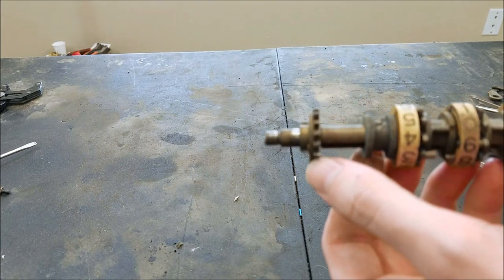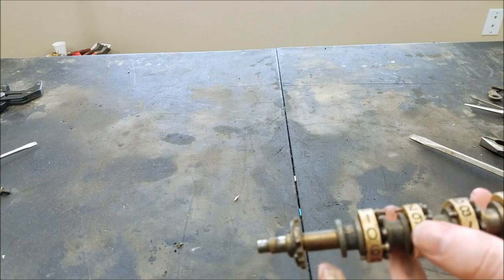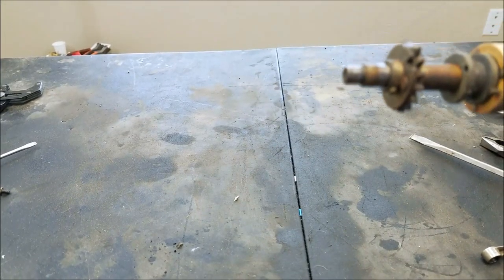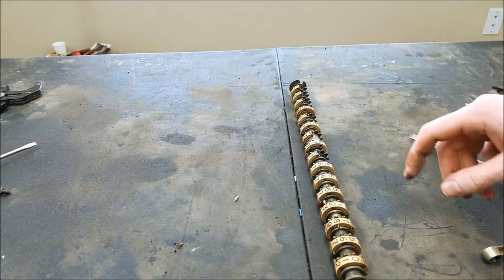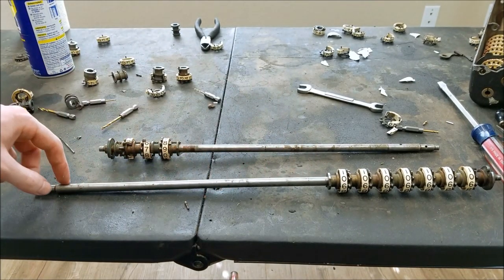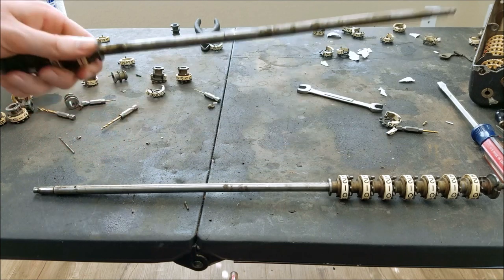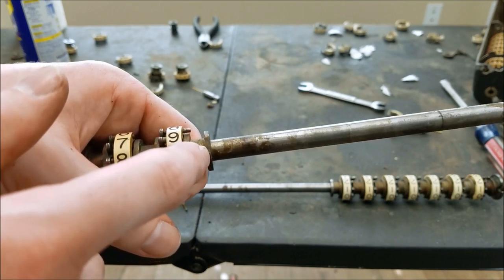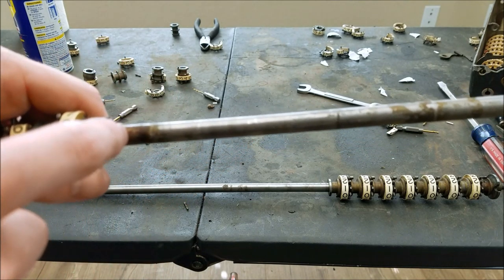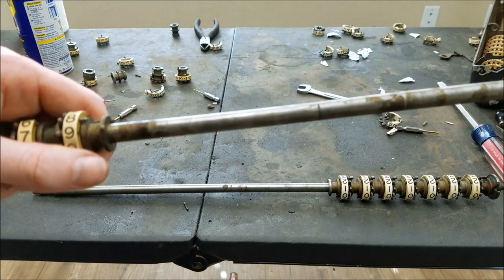There's one taper pin holding this gear on — that's the skinny side and that's the fat side. And there's another taper pin holding the very end one of these on. I'm going to try and tap those out, but most likely I'll end up having to draw them out because that's just the way taper pins are. I managed to get all of the broken digit wheels off of this shaft here — this is the one we want to use. This is the one from the parts machine; it's a little bit smaller. You can see the type of stuff that was underneath these things — these things are basically glued onto the shaft by old dried grease.